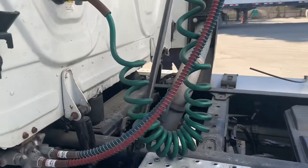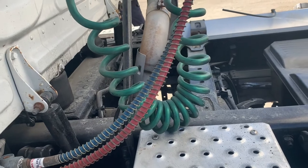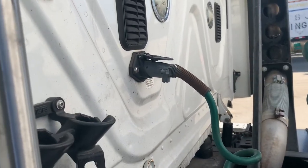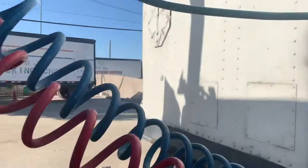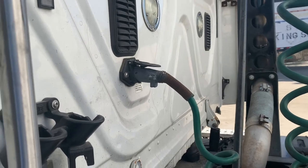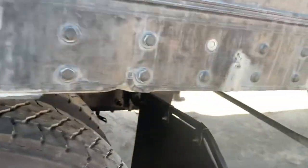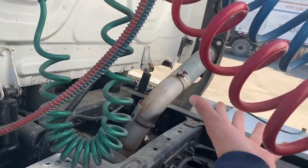Next we'll go with my electrical line. My electrical line — it's not torn, it's not frayed, there's no wires missing. It is in good condition, securely mounted to my connectors. My connectors themselves are not cracked, damaged, or broken. They are in good condition on both sides, no missing terminals. They are properly mounted and secured to my truck and my trailer. All these wires are suspended from the catwalk.